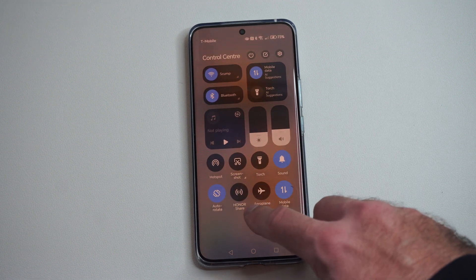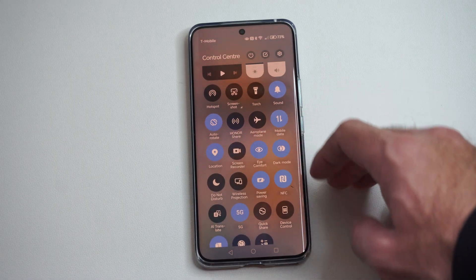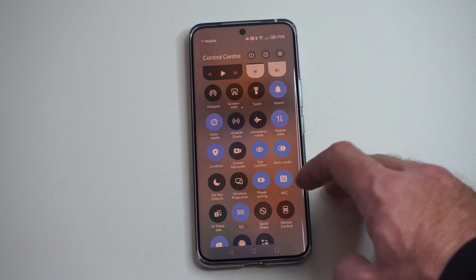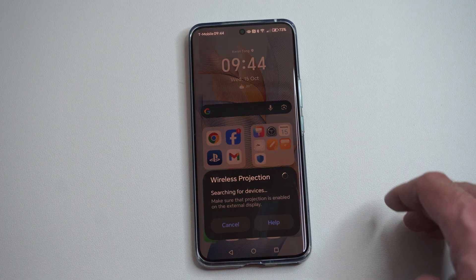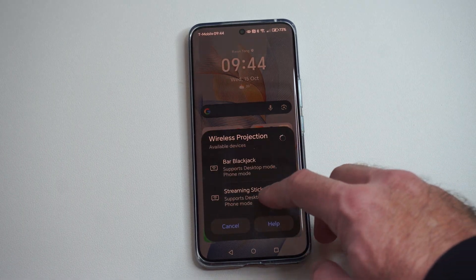Go down with this down arrow and look for a widget — it could be called Screen Mirroring, Smart View on Samsung, Cast, or Screencast. On our phone this one is called Wireless Projection, and we can select it now.